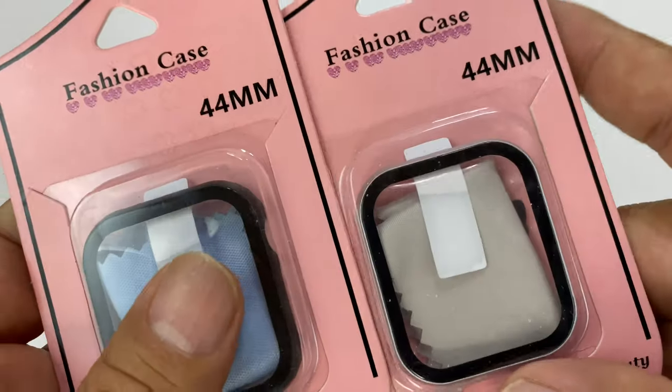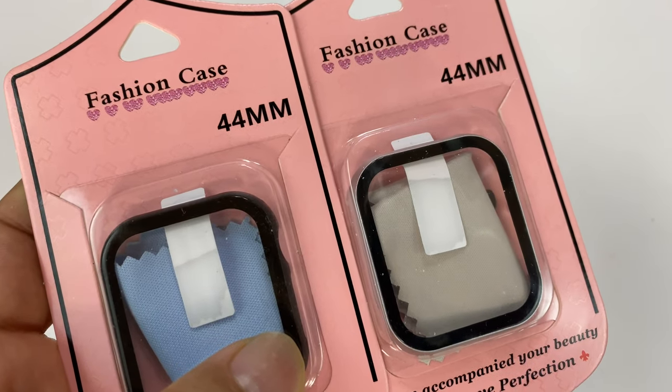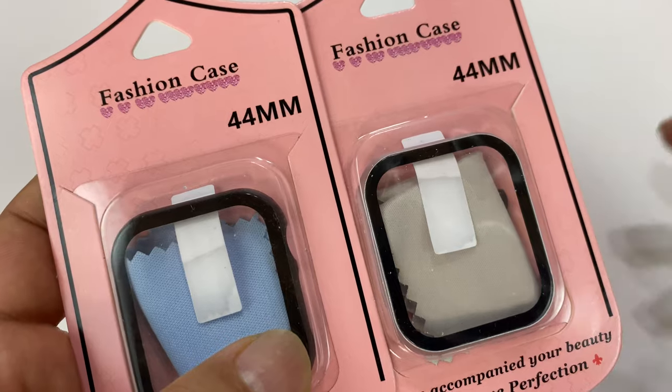Both are fashion cases, 44 millimeters, so these are only for the Series 4 and 5, which were 40 and 44 millimeters, as opposed to the Series 3 and earlier which were 42 millimeters.